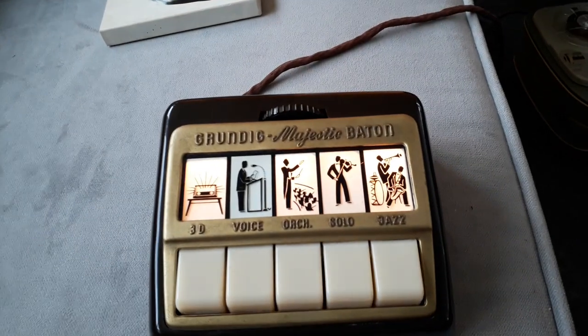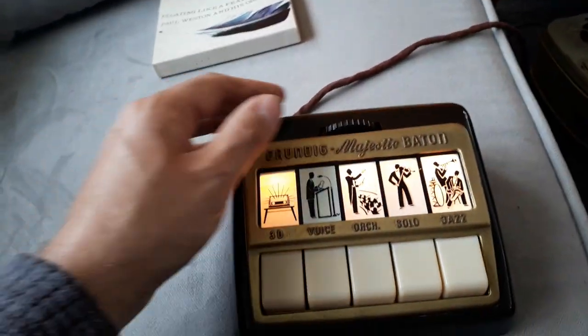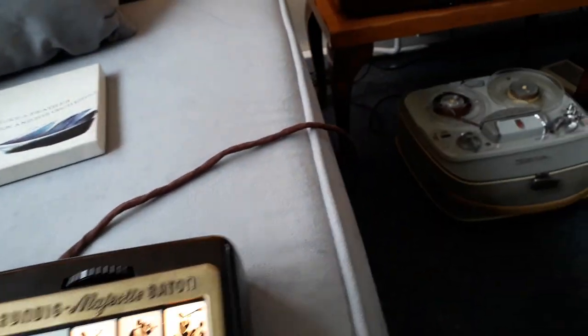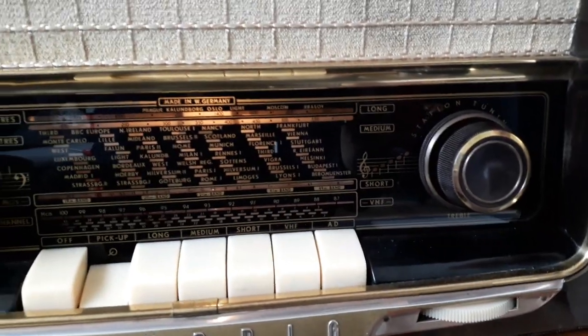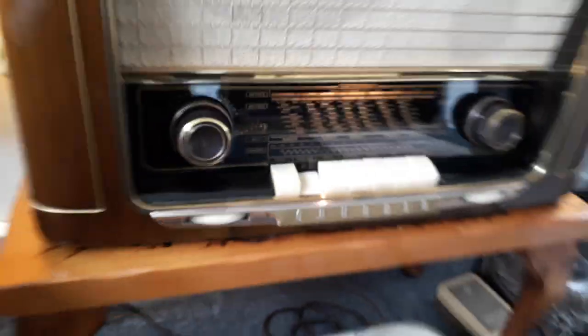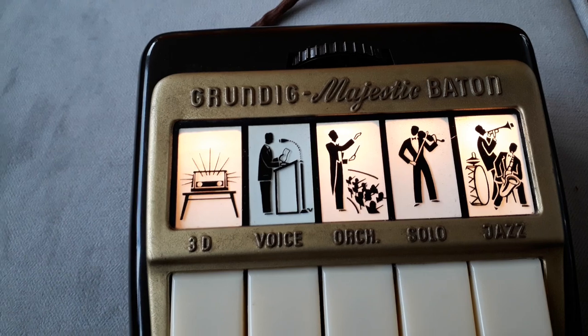You can use that for the volume control on the set, and then you have the different settings. Normally on the radio itself you only have tone controls — you can see you've got bass and treble. You set those to maximum and now you can use the sort of emphasis control on the remote.